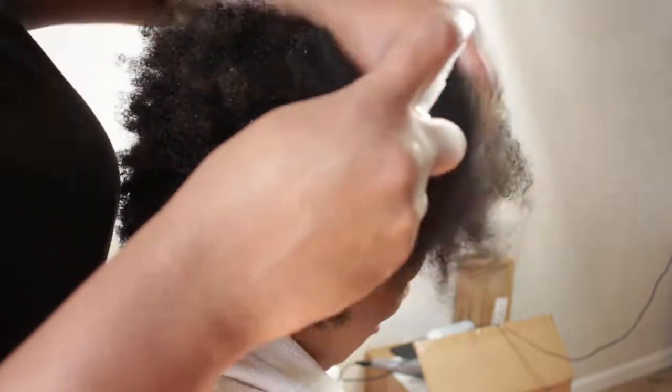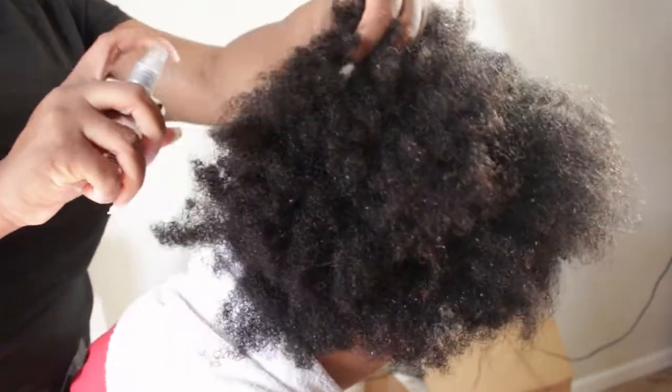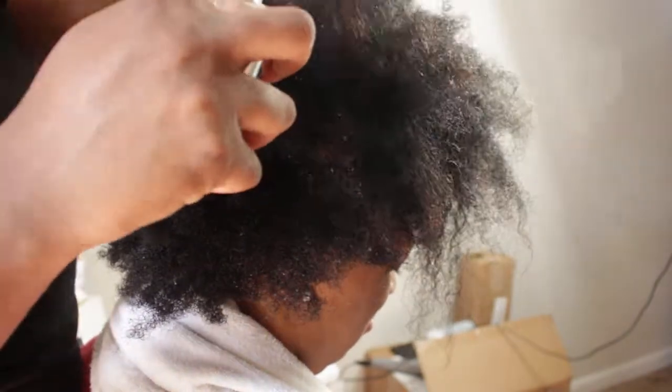I'm using the Color Wow anti-humidity spray. I used it before, but a couple of people commented saying you've got to drench the hair in it, so I decided to try that on her. If it's working I'll let you know — I just have to know if this is going to work for natural hair, because if it does it's going to be revolutionary.